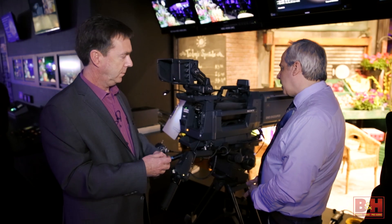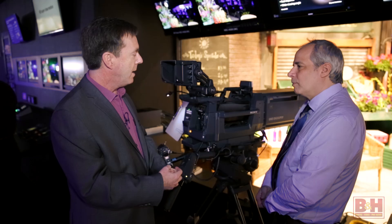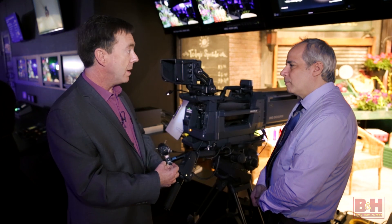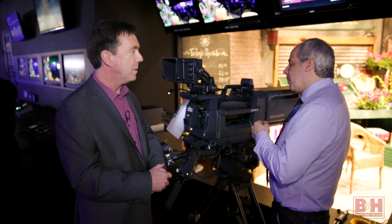That's really exciting. And these cameras are shipping how soon? This will be available in May, and we're already getting several customers set up — including NEP and Game Creek, who are enormous producers of sports. We'll be doing many sports events starting right in June, so right out of the box it's going to be busy.